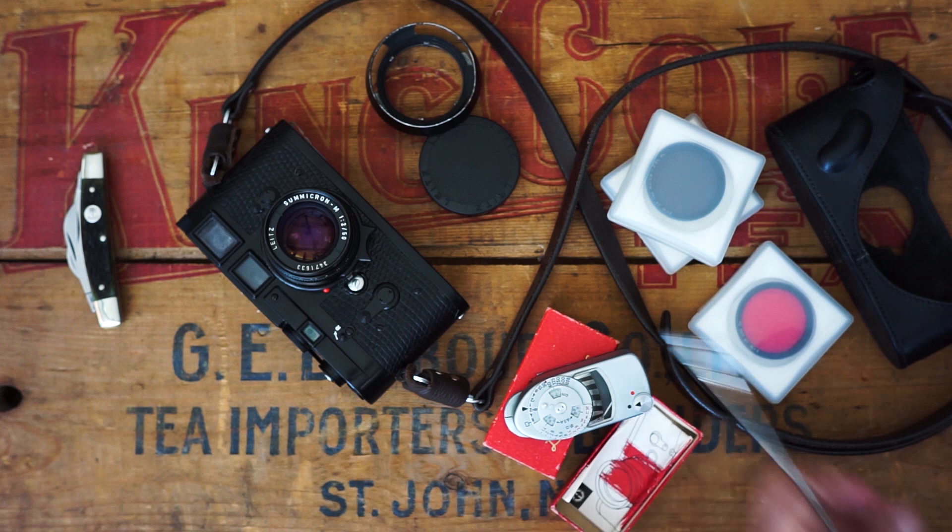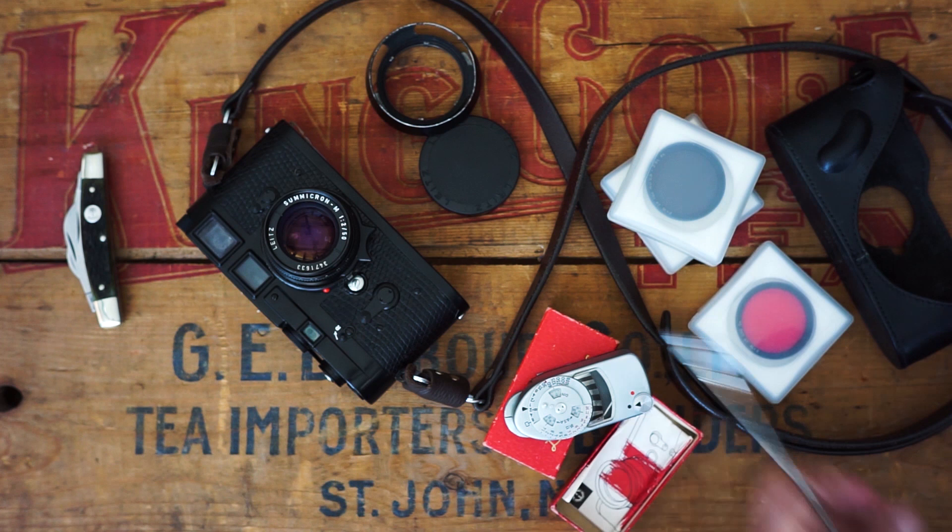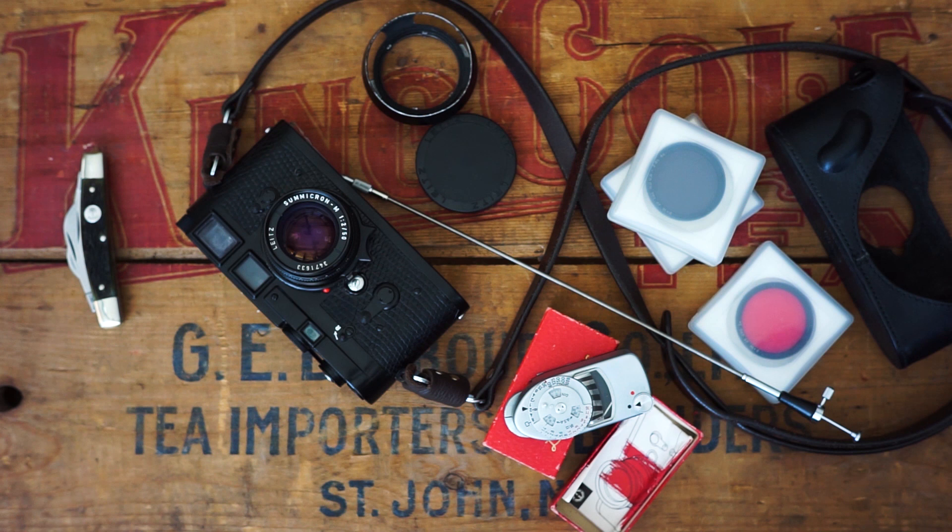The other thing I love about these cameras is there's no batteries, no charging, no running out of batteries or any of that. It's a mechanical camera — it's not going to fail. It's awesome. No batteries. I love it. The only thing you need to put in it is lots of film.